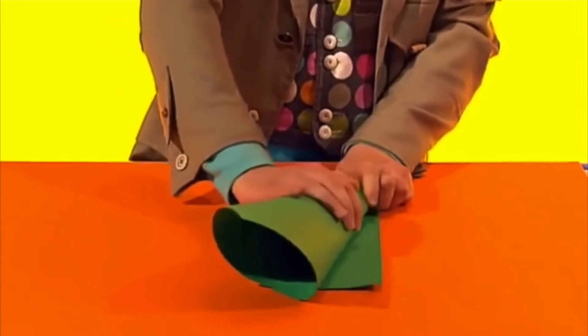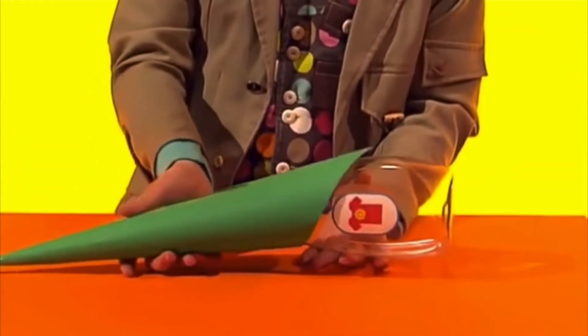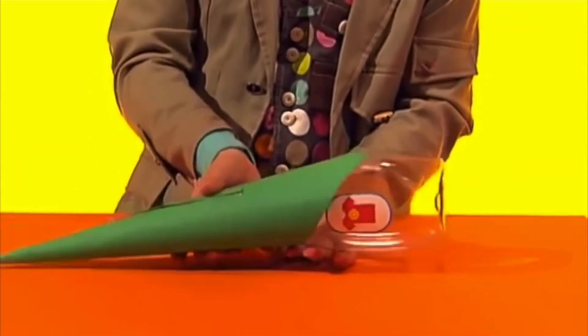First, roll a sheet of card into a cone shape and tape it together. Then stick the bottle in one end, like this.